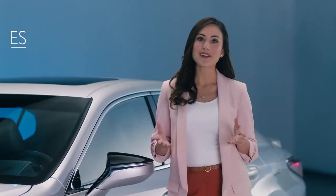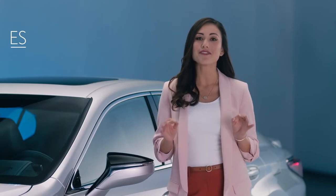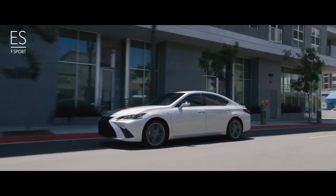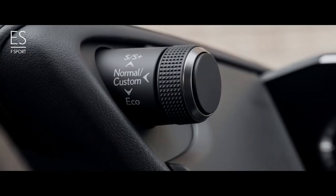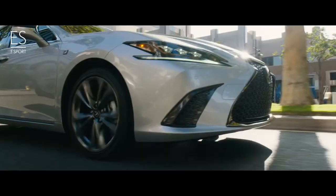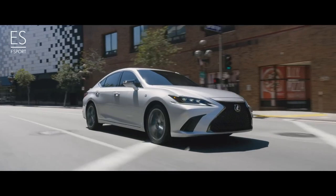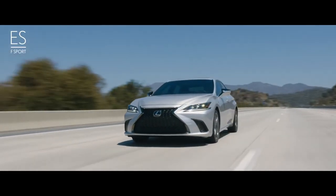A new era of ES performance is ushered in with the creation of the first-ever ES F-Sport. With available adaptive variable suspension with adjustable dampers for confident control, and an exclusive Sport S Plus mode that enables the driver to select the most aggressive transmission and suspension settings for maximum performance, the first-ever ES F-Sport offers performance as dynamic as its style.